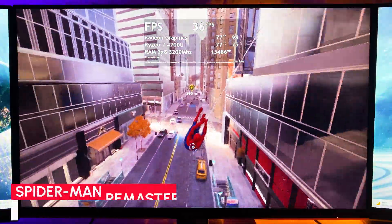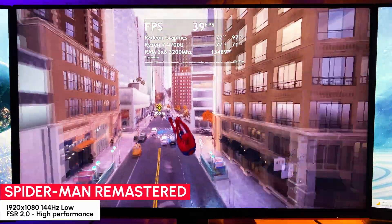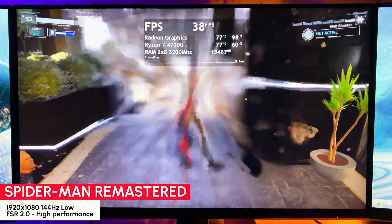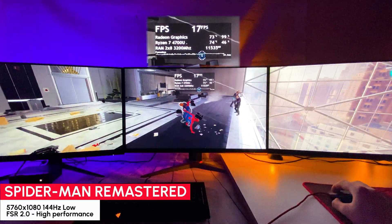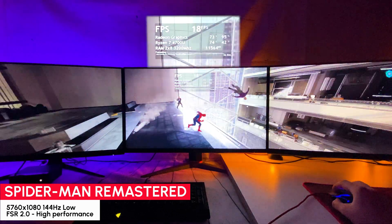Spider-Man Remastered — and here a big shout out to AMD for FSR 2.0. On low settings 1080p with FSR 2.0 in high performance mode, getting a console-level 35 FPS without freezes. As an experiment I tried running it on three monitors, and in that case with the same settings the frame rate is under 20 FPS.